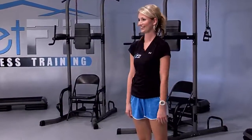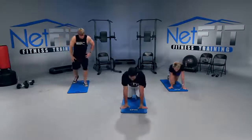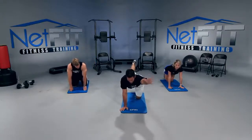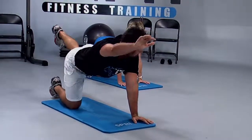Roll those shoulders back. We're going to go down to the mat — hands and knees. We're going to do Superman on our hands and knees. Extend the left arm out and the right leg, squeezing the left shoulder and right glute — that's the right booty. Then down, and alternate — squeeze the right shoulder and left glute.